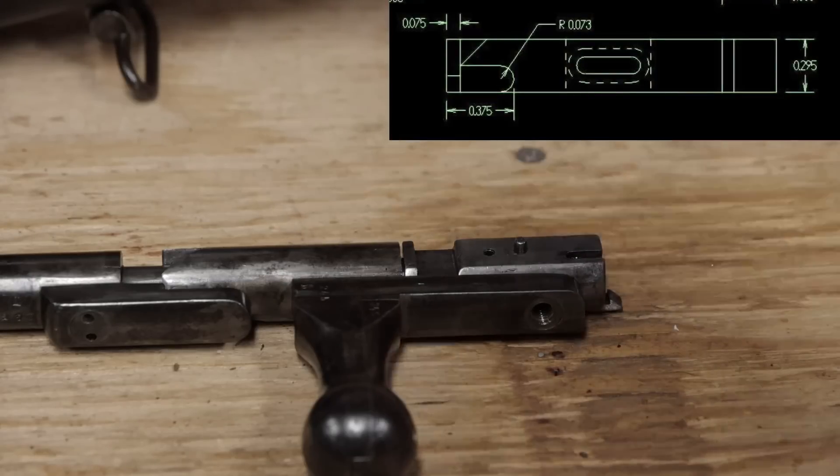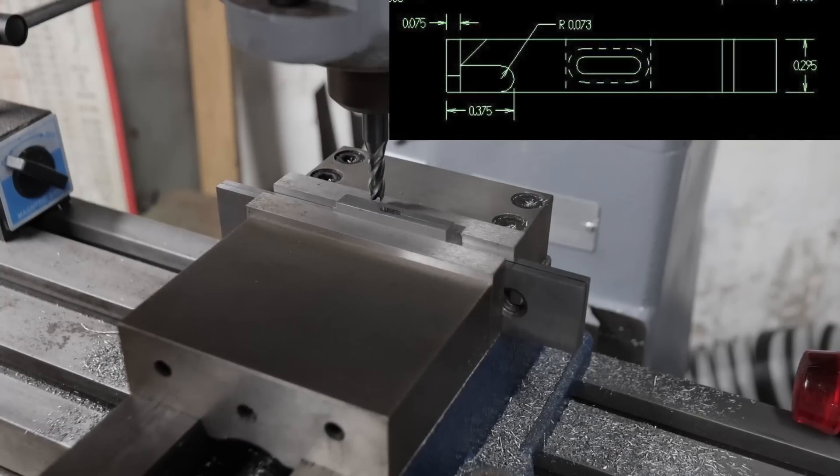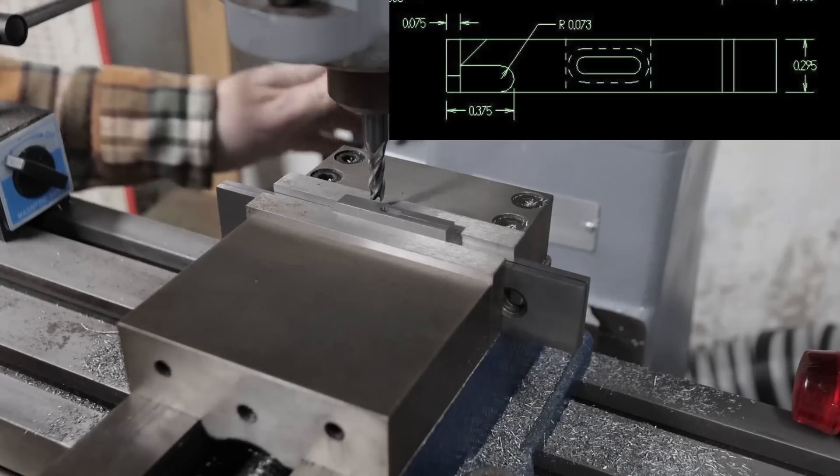Now to mill the bottom. I've already set up the mill with the edge finder, indicator, and tool depth. I'll start with milling out the left side.